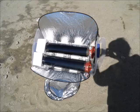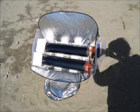Currently I'm using various foam materials to secure my tubes while I'm transporting them so they don't break. I use these aluminum car shade covers to focus the sun.